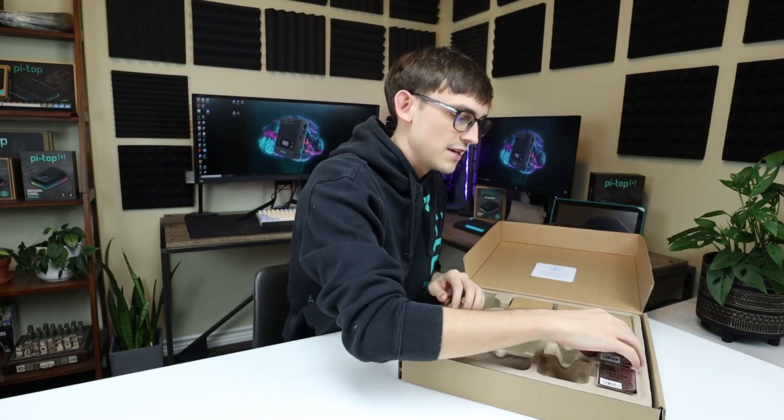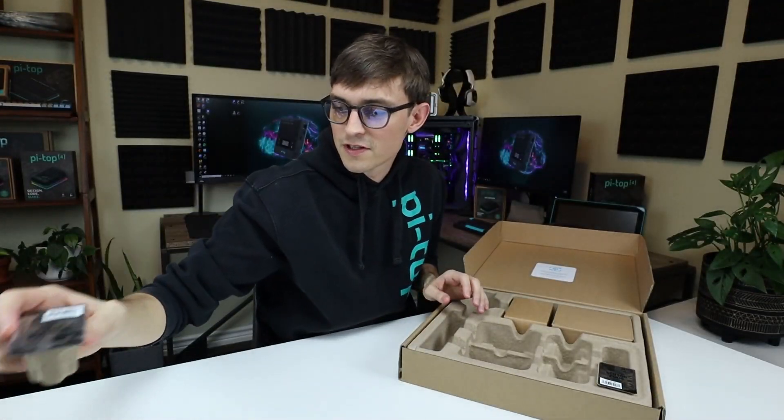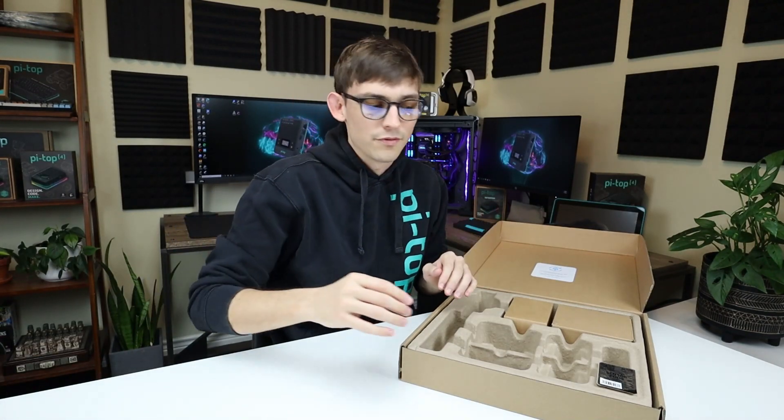Next up is this sensor pod. In here you've got your ultrasonic sensor. You're going to snap this onto the build structure and it's going to do things like help with obstacle avoidance.